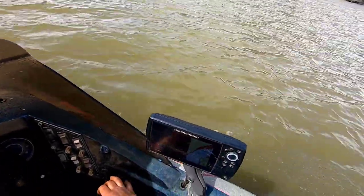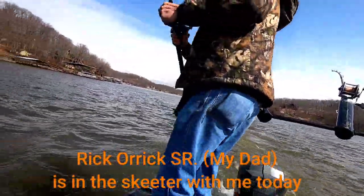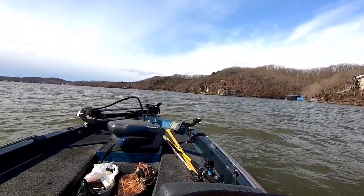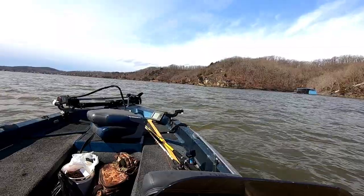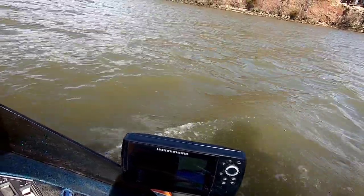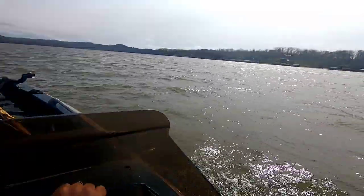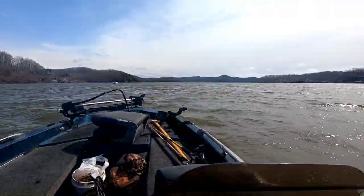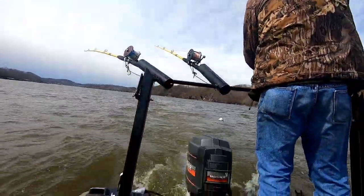We'll get speed up. Coming up on the deep hole. What a big one.